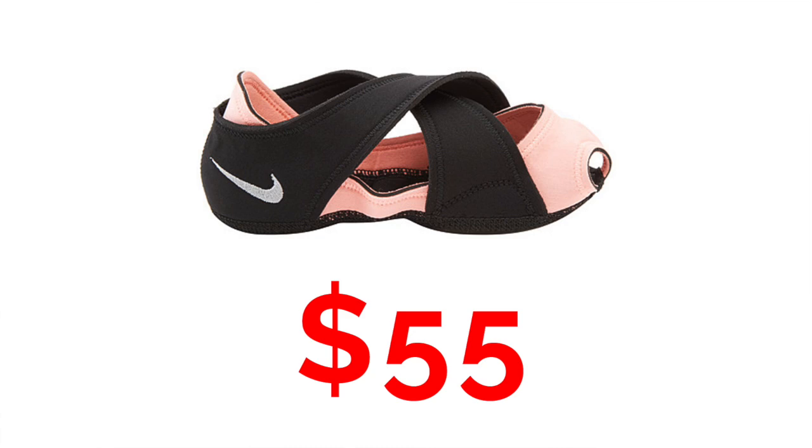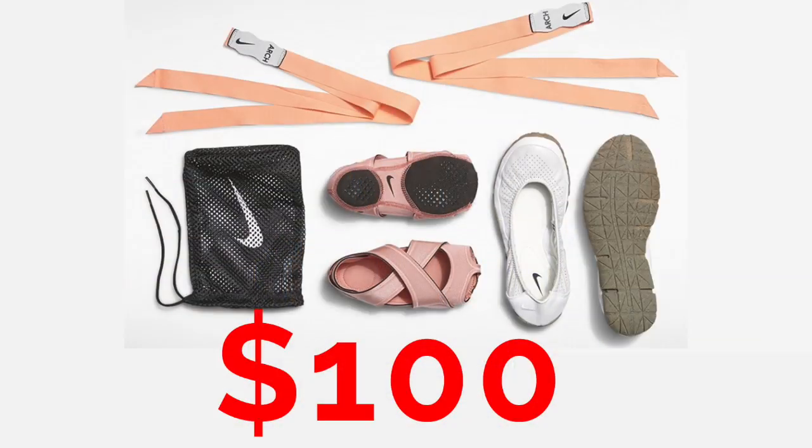The Nike Studio Wrap shoes retail for around $55 with tax. They also have another version where the studio shoe fits into a little ballet slipper you can wear walking around outside — that version retails closer to $100.